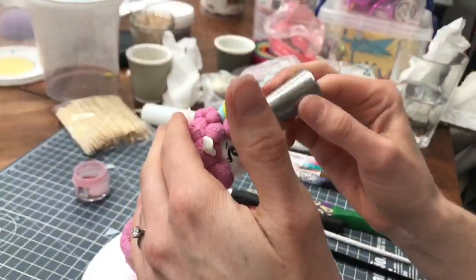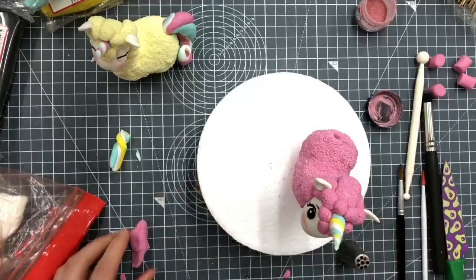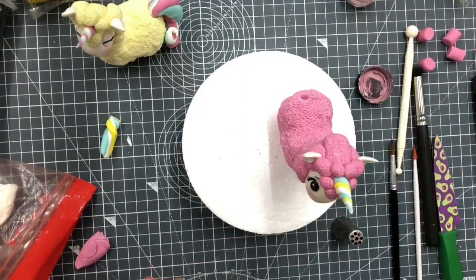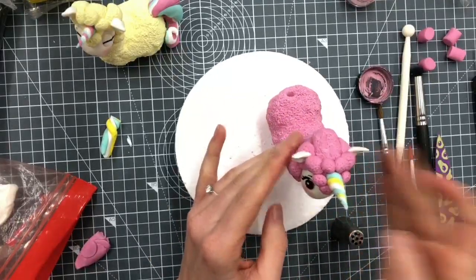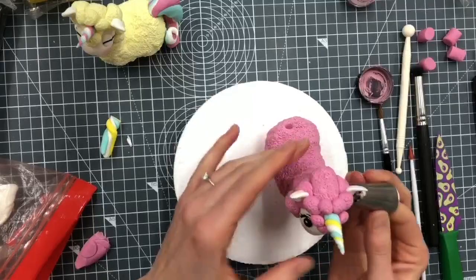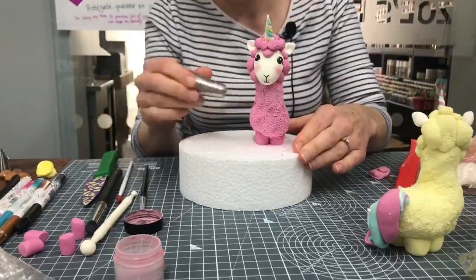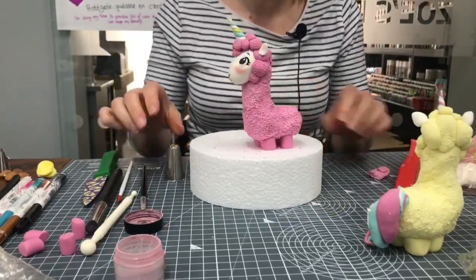Somebody last time asked if I talk to my models - I said no but I think maybe I have been talking to it today! Normally I swear at them but I try not to do that during the daytime on a Facebook live. She definitely needs another ball at the other side of her head - she doesn't look like she's got enough volume on one side. She's got a very thick neck this llama corn. Bits fall off but that's fine - it's only tiny bits to help rough up the surface for a bit more texture. Okay, tail - let's do the tail.